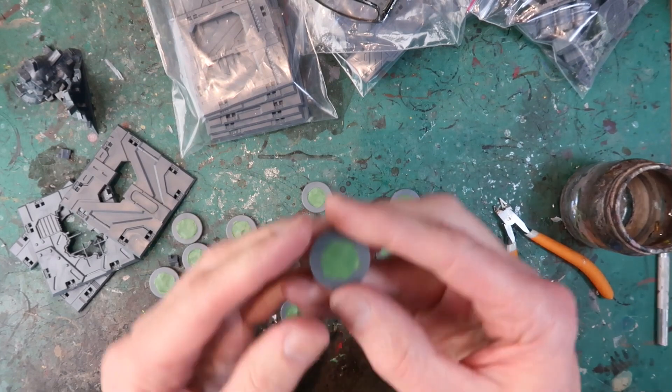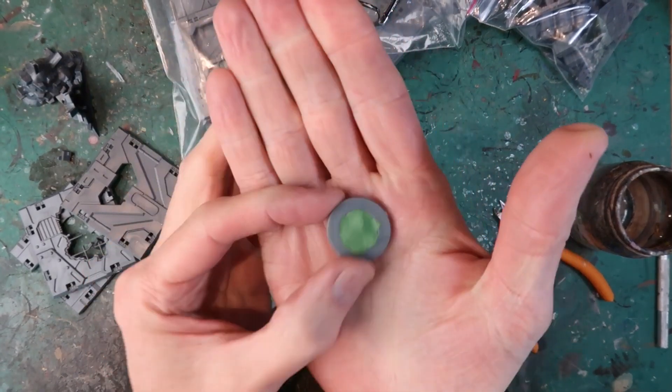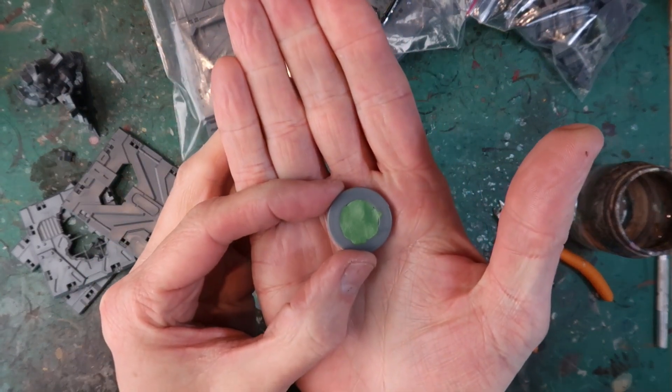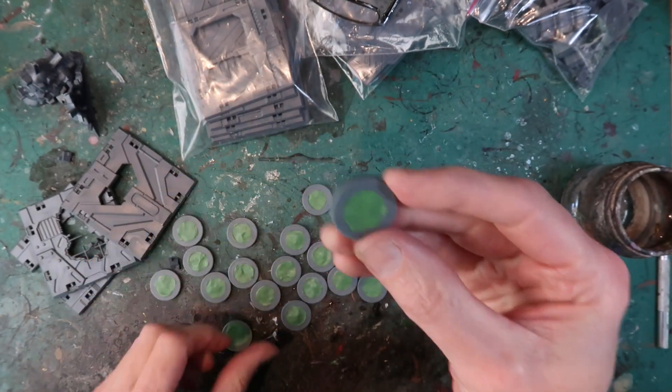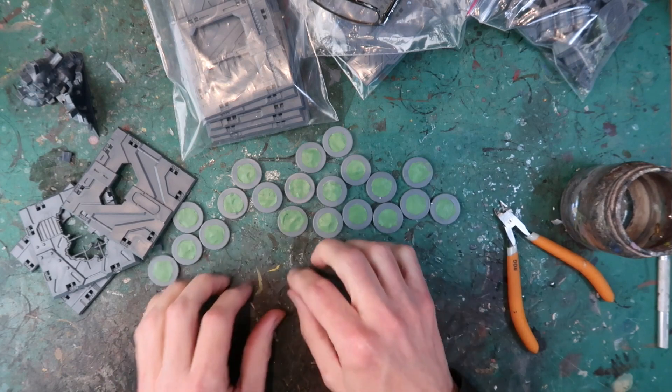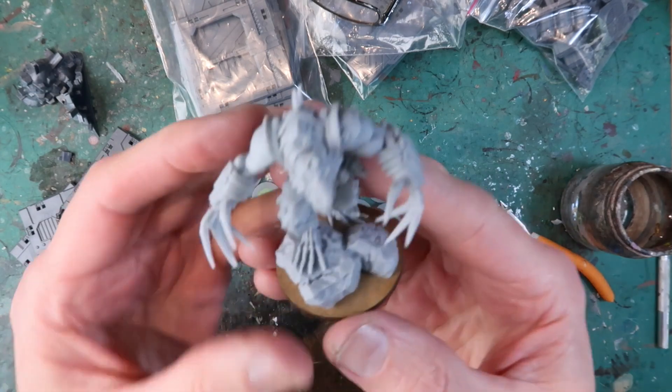You'll see I went to all the trouble of filling the holes in the bases with green stuff, and in the end I changed my mind. I dug those out, put the magnet on the sides, and used the other flat side as the top. We all make mistakes — let's get into the miniatures.